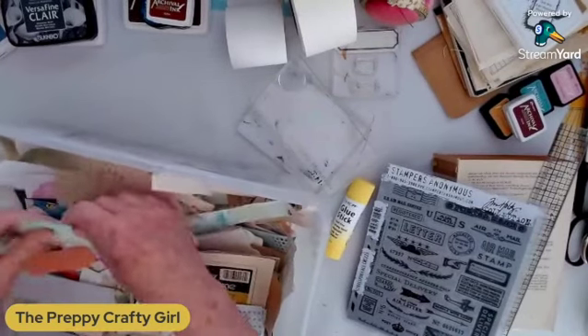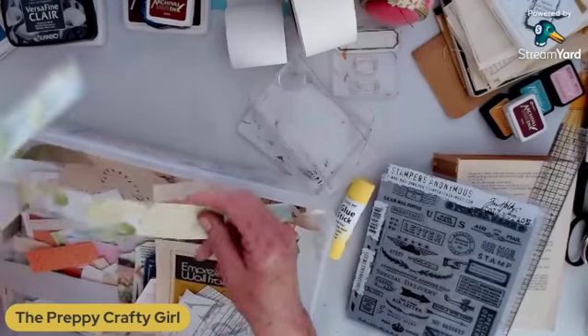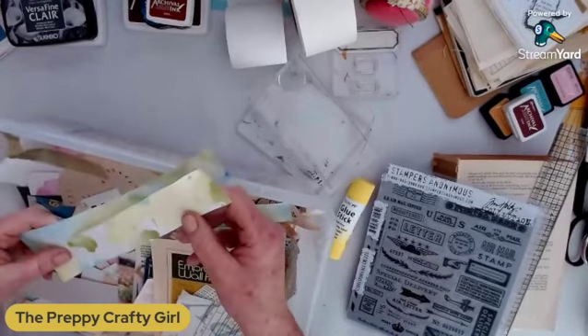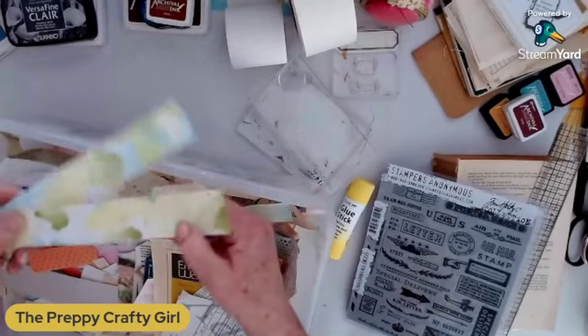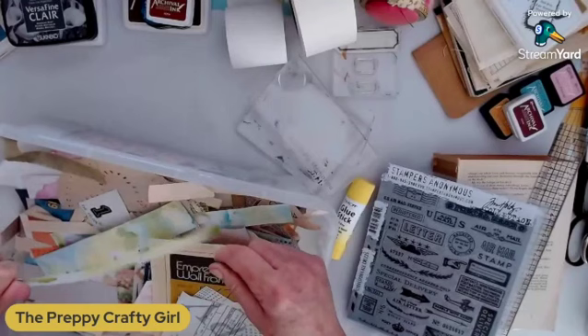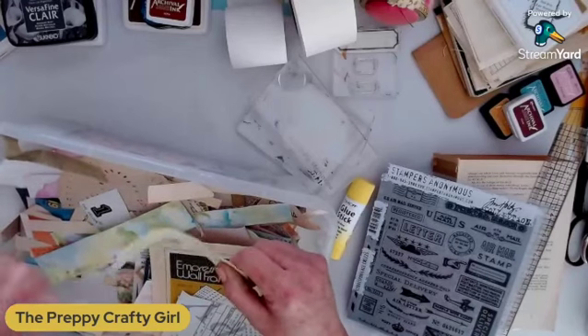There's some watercolor paper in here, which I probably will not use for this because, like I said, it will end up moving. I don't know what kind of watercolor this was — I guess I could try to see if it moves if I had a water brush here, but I don't and I don't have any water.